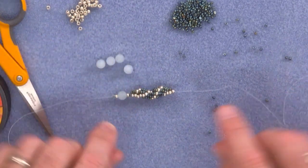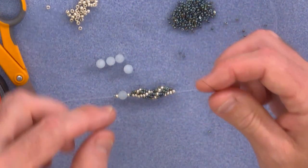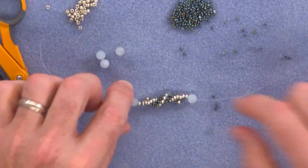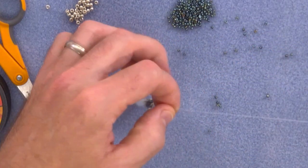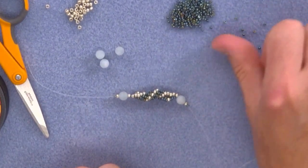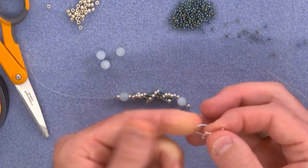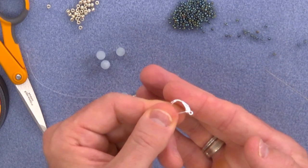So to turn it into an earring we need to replicate what we've done at the beginning — we're going to pick up an 8-0 and slide that down. Okay, so that's your earring shape. To attach the earring finding, we've got these little lever back earrings here — very simple. You open the little door, you pop that through the earlobe and you close it, so it's very, very secure — one of the most secure earring findings there are.